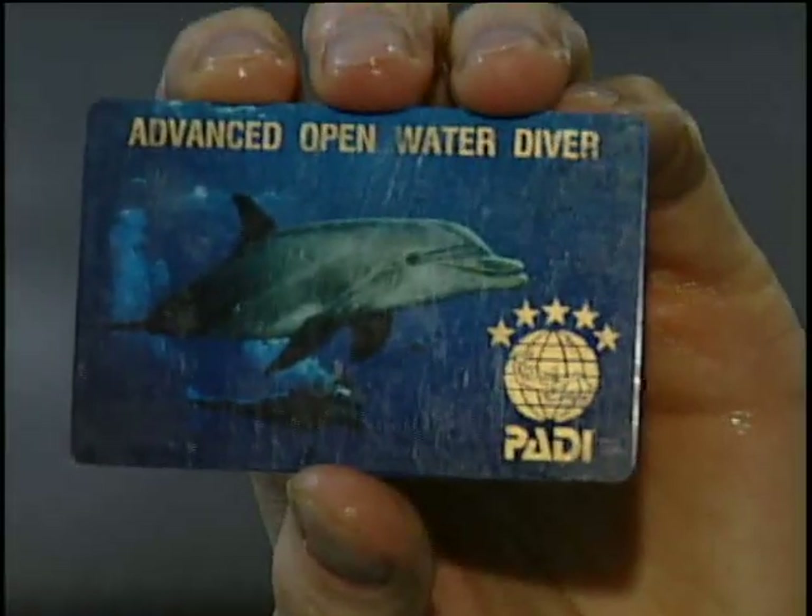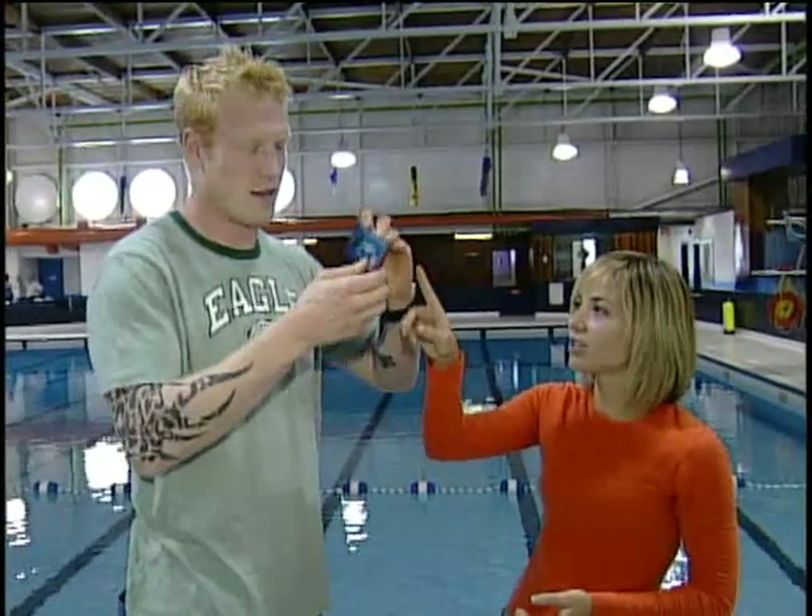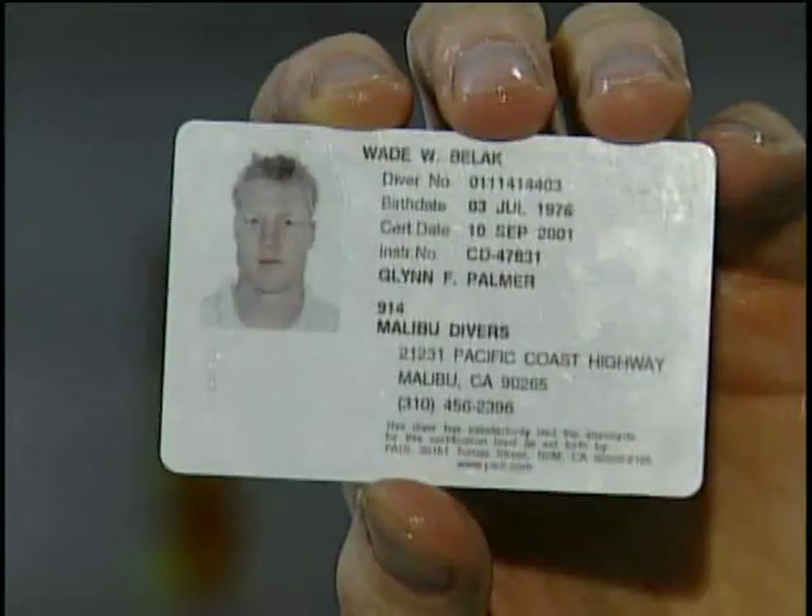Hello everyone, here with Wade Velak, who's going to give you some scuba diving lessons, because apparently you have your scuba diver's license. I do. So let's see this, just to make sure you are legit. Hold that out. I am certified. This isn't fake. Turn it around so we actually see your picture. Sweet!